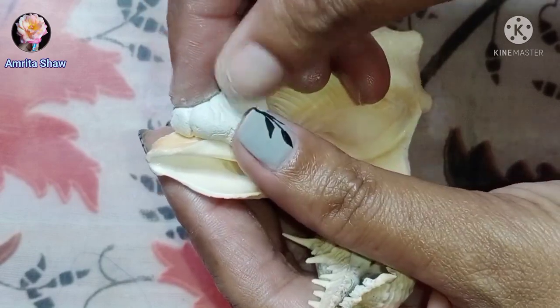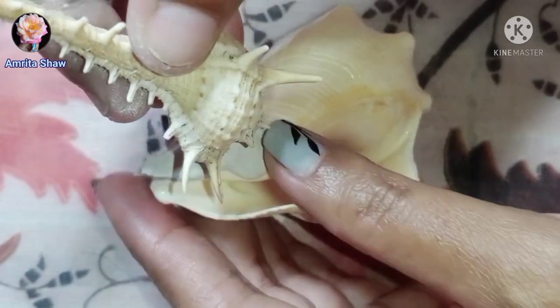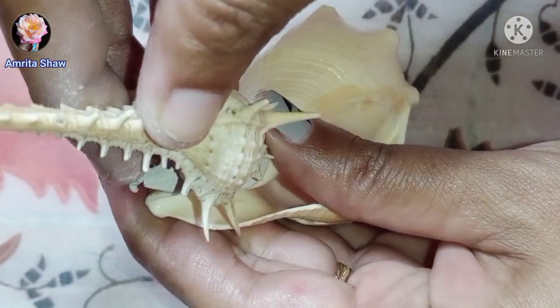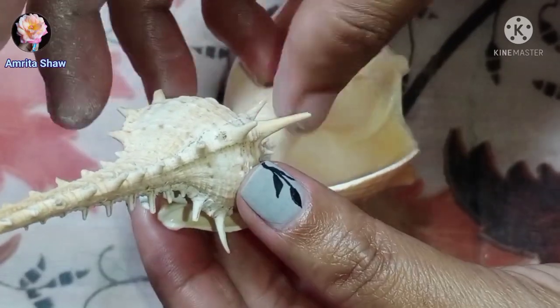On the top part, which was broken, I placed one smaller shell. Taking a little bit of M seal, just attach the top shell and press down a little bit so that it gets firmly attached to the bigger shell.